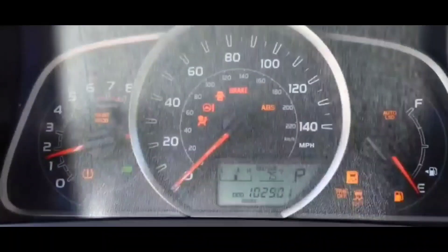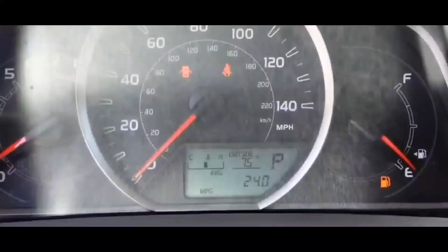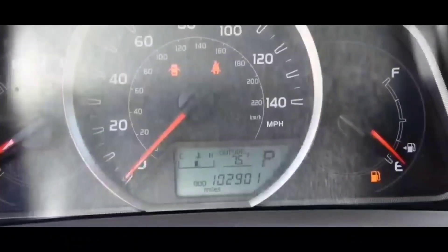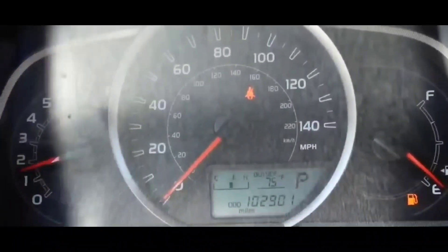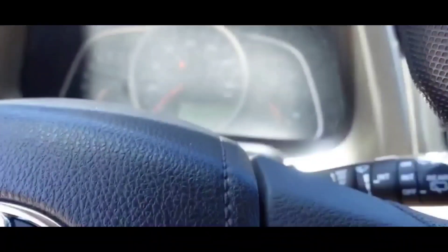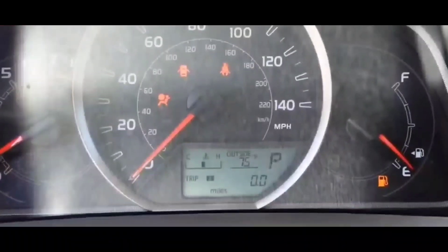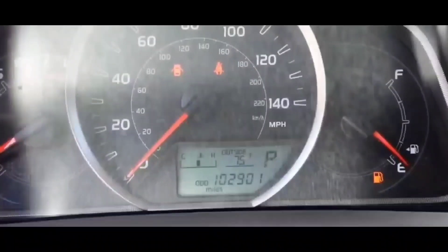I was thinking maybe it could be the starter, but the starter had been swapped out about a year and a half ago on this vehicle. It wasn't an aftermarket part — I actually got an original OEM starter, brand new, put in correctly. There had never been a no crank no start issue up until that point, so I didn't really think the starter was the problem.